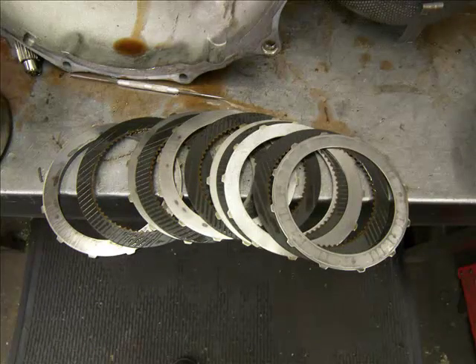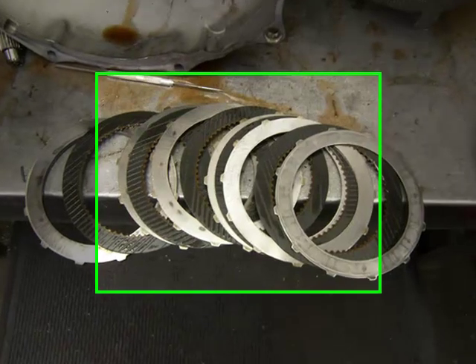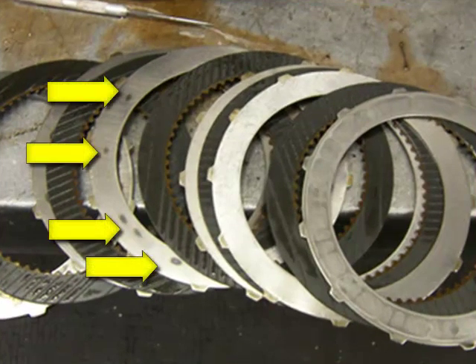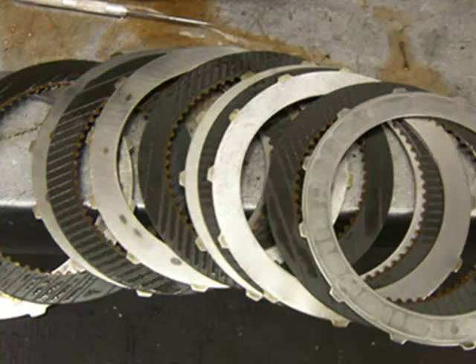This is the direct clutch disassembled. By closer inspection we can see the heat marks left on the clutch plates indicating another slipping condition. These clutches must be replaced.